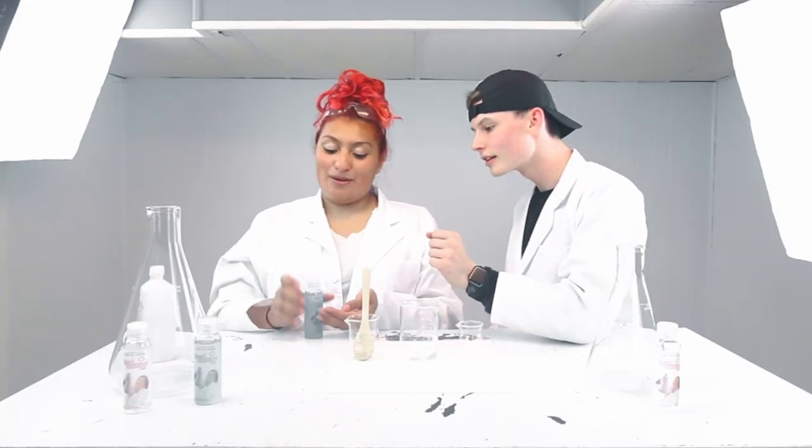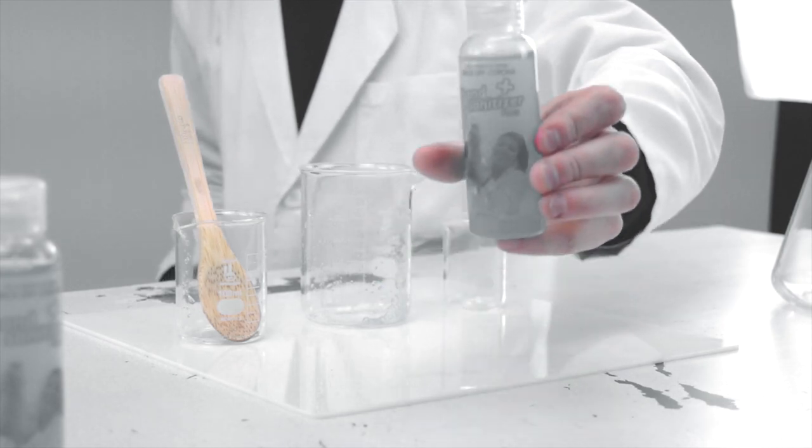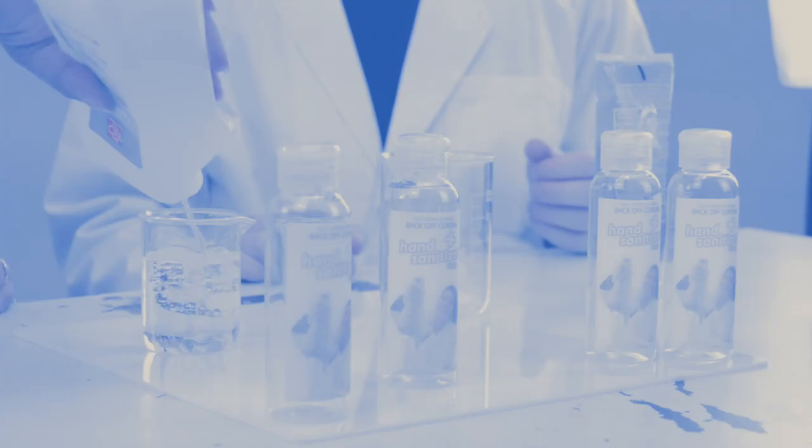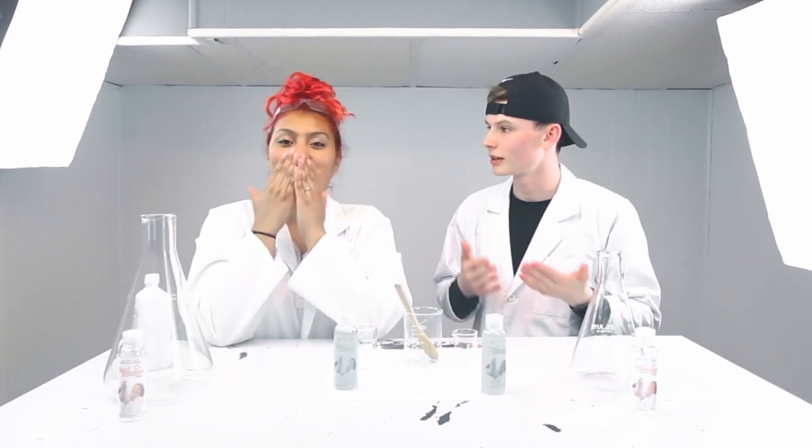Nasty, bougie rat. I think we did it! Oh my god, you guys — we actually did something right! It has a hand sanitizer smell to it. Can you smell the citrus? I just like the alcohol.